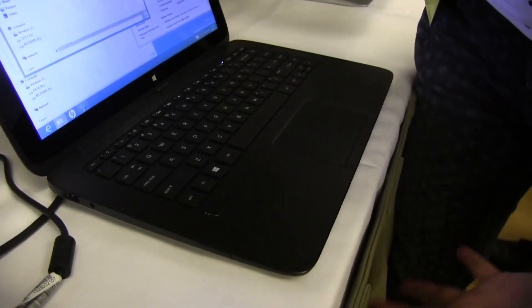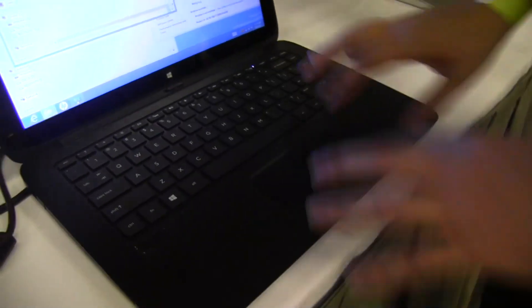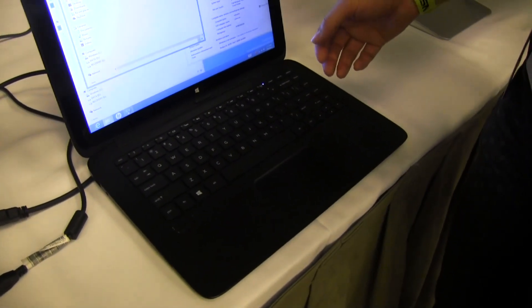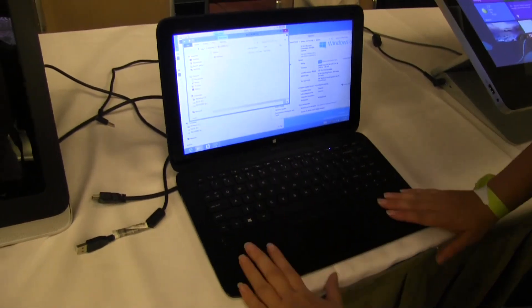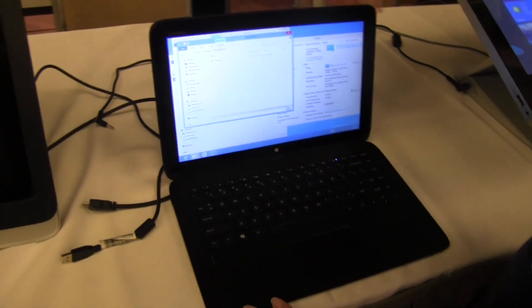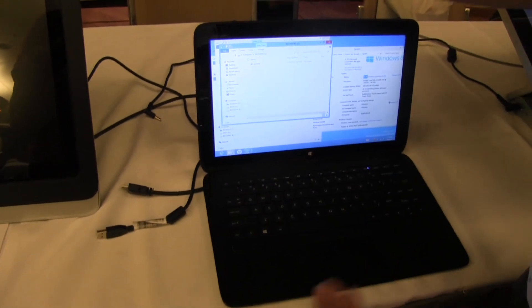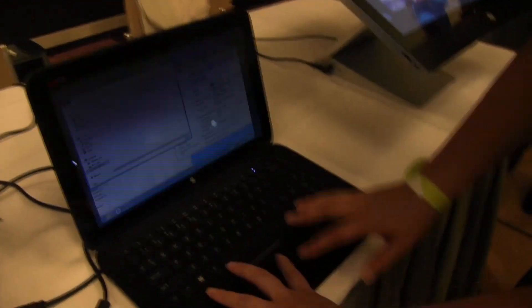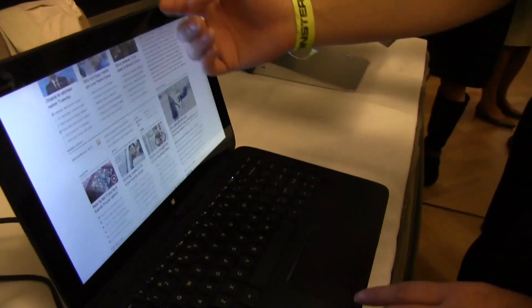The usage scenario is you have it at home and use it as a full laptop. It is a Core i3 with 4 gigabytes of RAM. We have a 350 gigabyte hard drive in the base and 64 gigs in the tablet part on top, so you do have enough for your general home user for all your files and multimedia. There's obviously a touch screen up here.